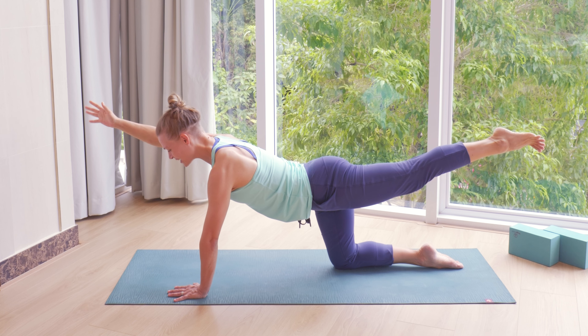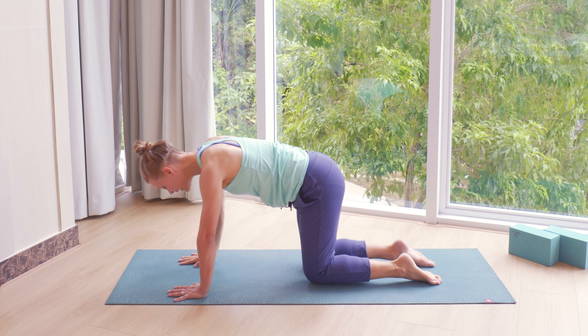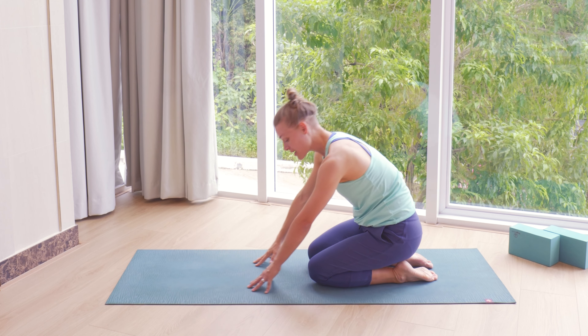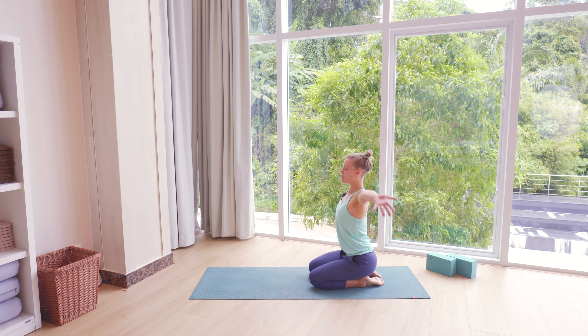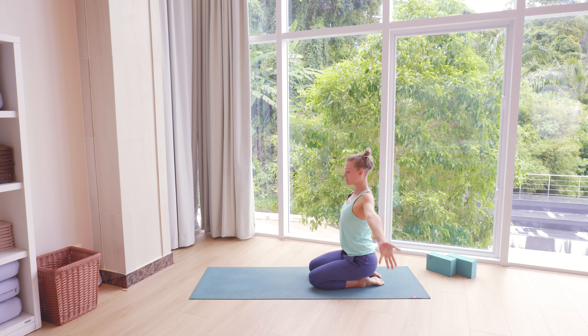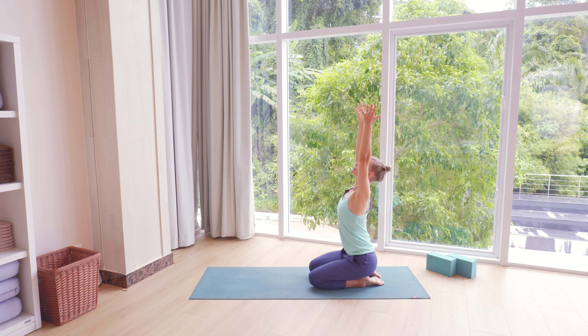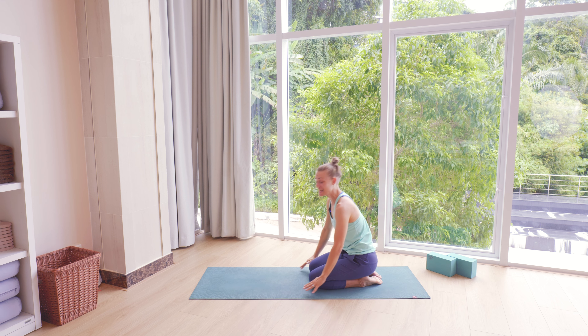Then as you exhale, bring your knee and hands down. Lean towards your feet and come into a seated pose. As you inhale, lengthen both arms up, and exhale, release the arms down. We'll do that same again — inhaling, lengthen arms up, and exhale, bring the arms down. Then we go back onto hands and knees and we'll do those cat cows with a tail on the other side.